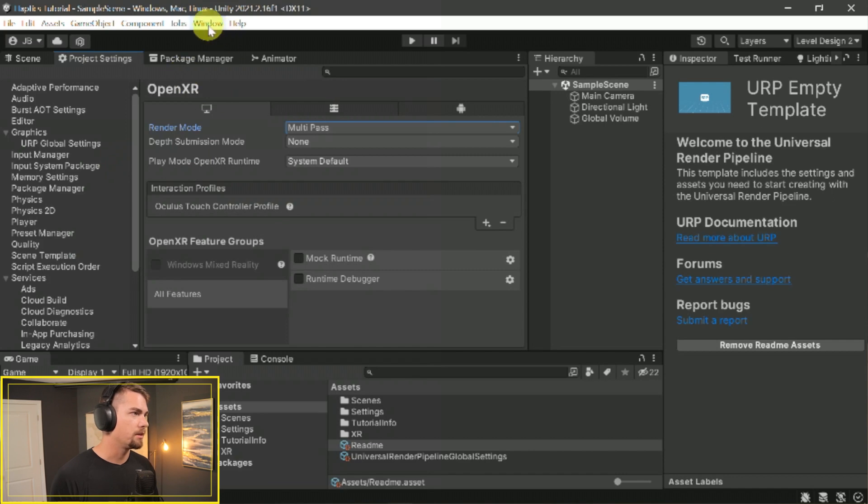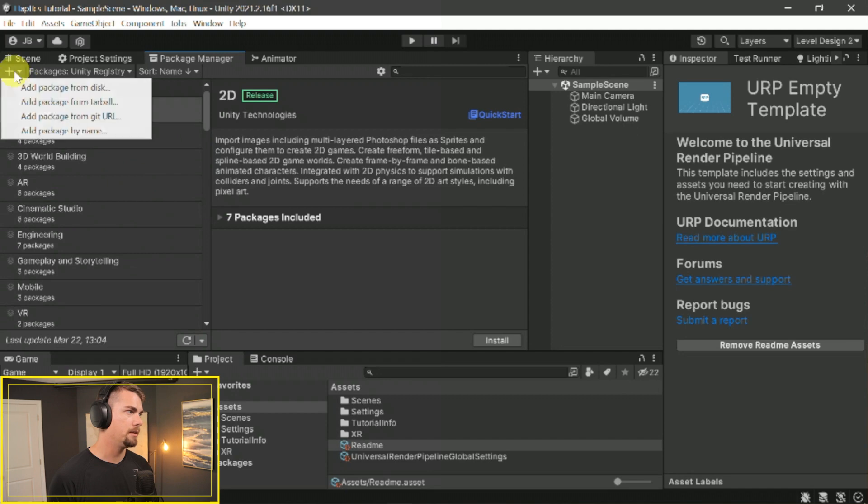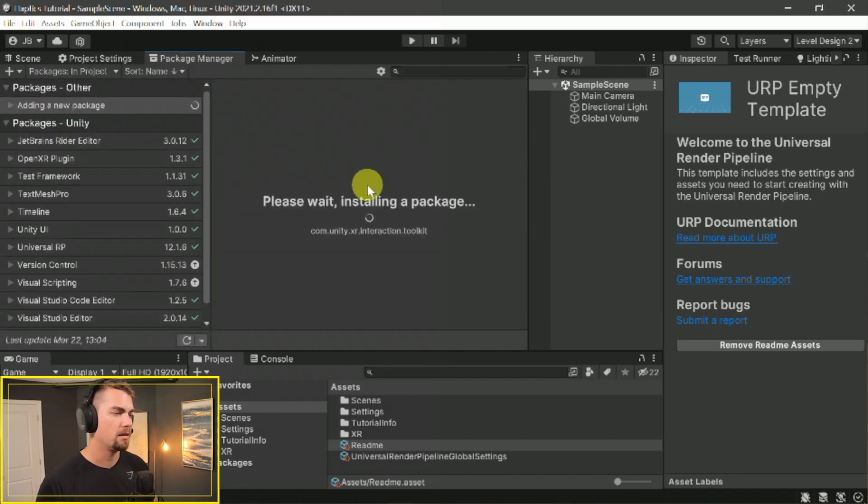After that's all installed, we can go to Window > Package Manager. We're going to install by adding a package from Git URL — hit the plus icon, select 'Add package from git URL,' and type in com.unity.xr.interaction.toolkit. Add that in, and it'll install the XR Interaction Toolkit to the project and pre-set up a lot of things for us.